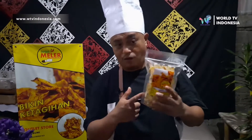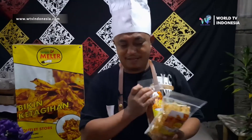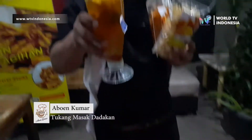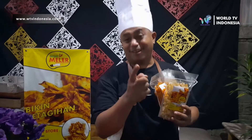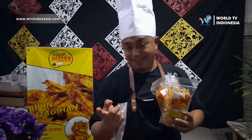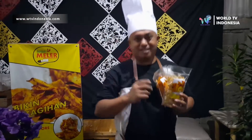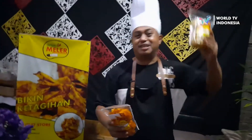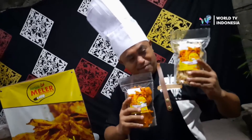Kita balik lagi ke yang tadi — sambil makan keripik meler yang original maupun yang pedas, temennya bisa ini ya, teh jahe jeruk nipis ala Abun Kumar. Jangan lupa like, subscribe, dan komen juga. Hanya di World TV Indonesia. Oke, sahabat kuliner, terima kasih, tetap tune in di channel World TV Indonesia. Bye! (We go back to before — while eating original or spicy keripik meler snacks, this can be the companion drink. Don't forget to like, subscribe, and comment. Only on World TV Indonesia. Okay, food friends, thank you, stay tuned on World TV Indonesia. Bye!)